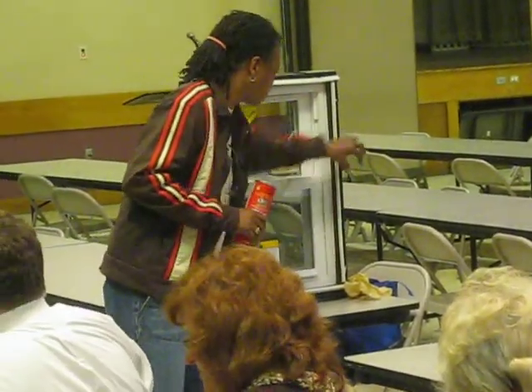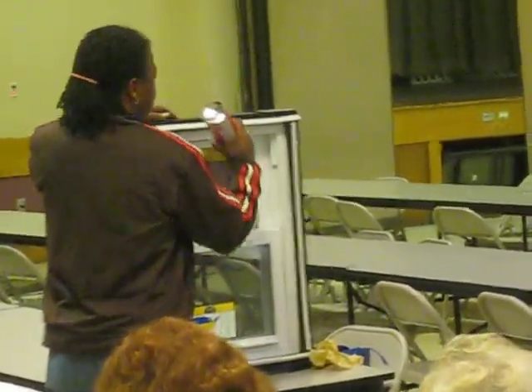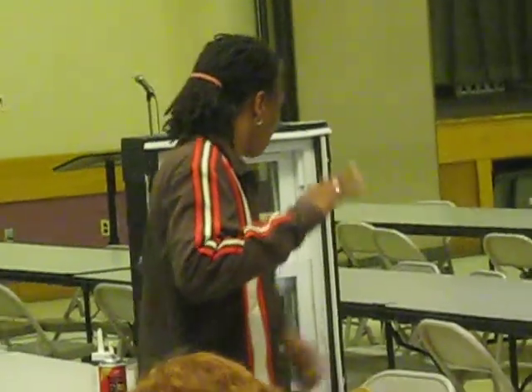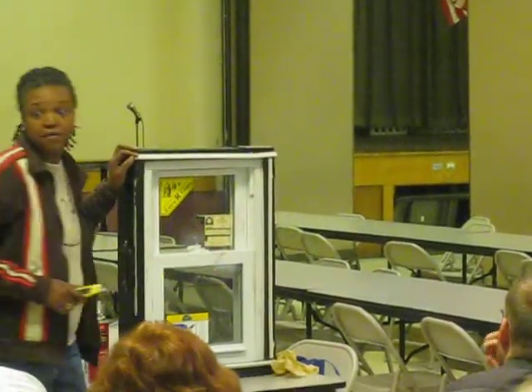So you would clean around the window, put your little nozzle in where the frame meets the window, squeeze the trigger, and slide it down — that's all you do. If you put too much, let it dry. When you come back the next day, you can just take your utility knife and cut the excess off.